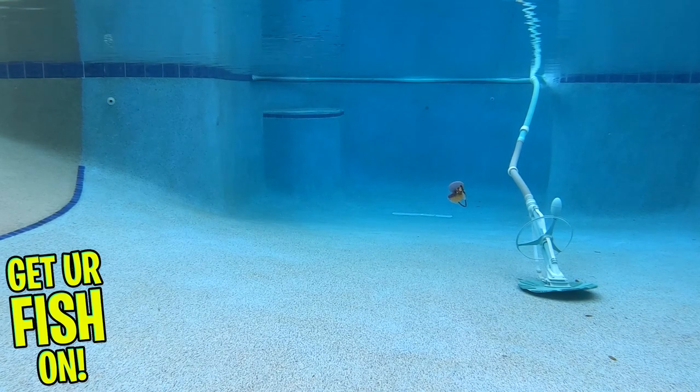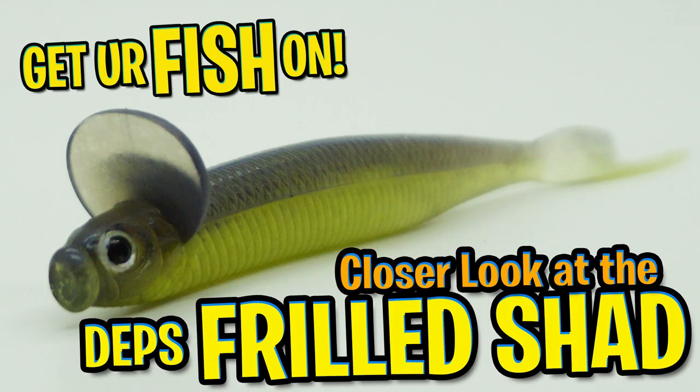For more information about this product or the products used in this video, please see the links in the description below. Thanks for watching our closer look at the Depths Frill Shad.